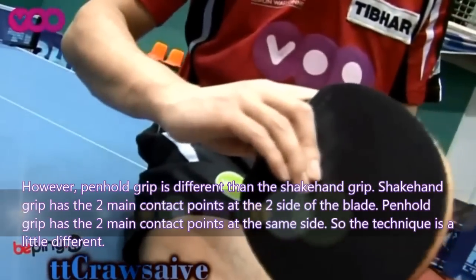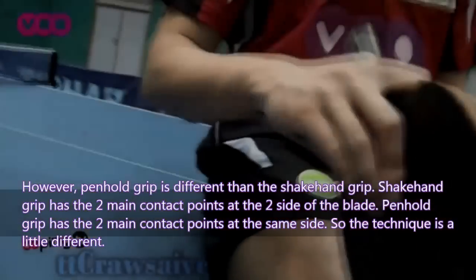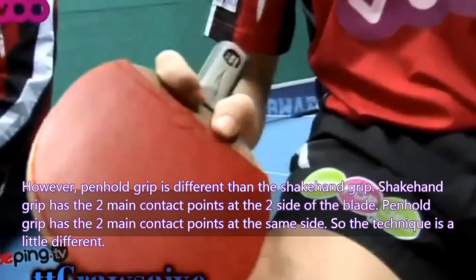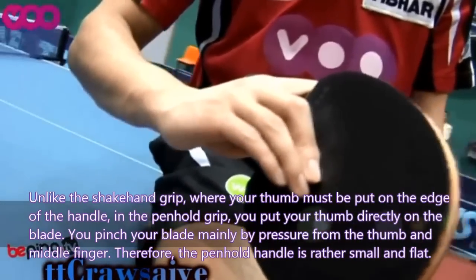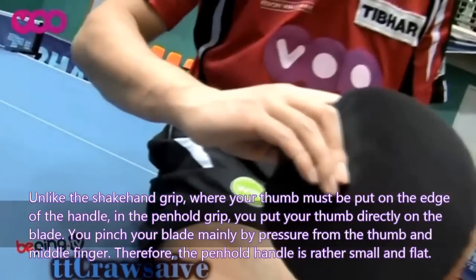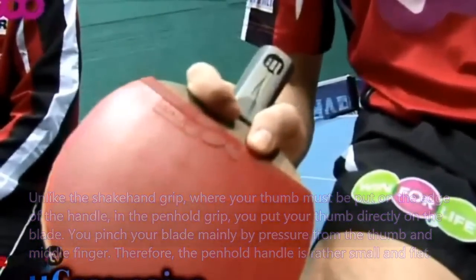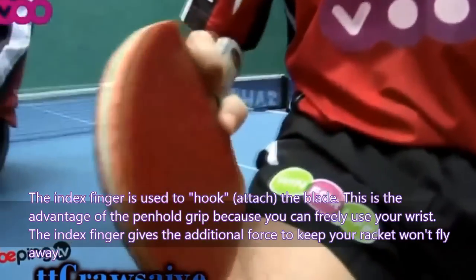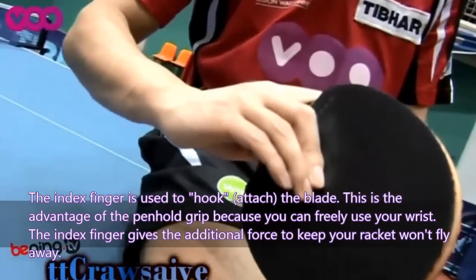However, the pen-hold grip is different from the shake-hand grip. The shake-hand grip has the 2 main contact points at the 2 sides of the blade, while the pen-hold grip has both main contact points at the same side. In the pen-hold grip, you put your thumb directly on the blade rather than on the edge of the handle. You pinch the blade mainly by pressure from the thumb and the middle finger, so the pen-hold handle is rather small and flat. The index finger hooks to attach the blade — this is the advantage of the pen-hold grip because you can freely use your wrist. The index finger also provides additional force to keep your racket from flying away.